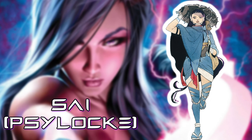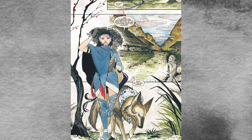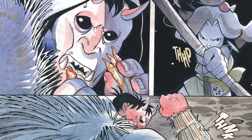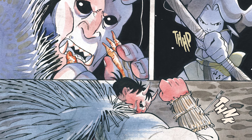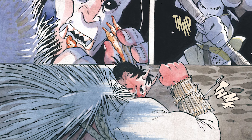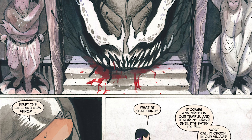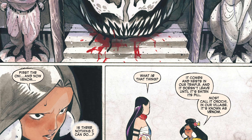Demon Days No. 1 follows the story of Sai, aka Psylocke, a yronin or sword for hire, and her wolf companion Logan, aka Wolverine. Sai is hired by a village nestled in the mists of Kirisaki Mountain to defend it from the pillaging ogres or oni, not to mention the terrible serpent yokai Orochi, whom the villagers call Venom.